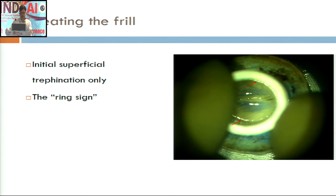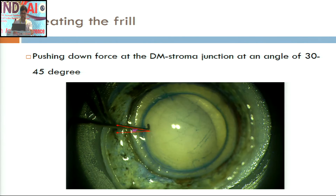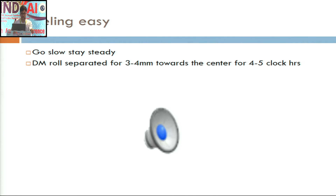One important step for creating the frill is partial trephination. If you do a full-thickness trephination, then peeling becomes almost impossible. An important sign, as pointed out by one of my SRs, is the ring sign: if you can appreciate a ring of reflex within the inner margin of the manual trephine and it is broad, you are too deep; if it is relatively sharp, you are quite superficial. When creating the frill, always apply the pressure of the Sinski at the DM-stroma junction at around 30 to 45 degrees. Never apply pressure directly over the Descemet membrane.